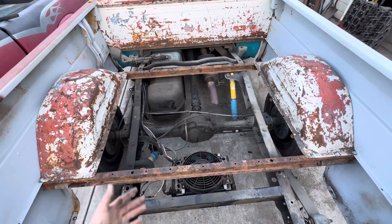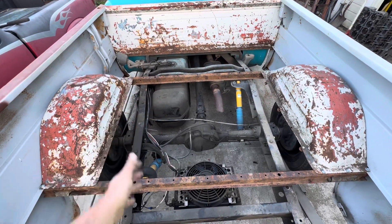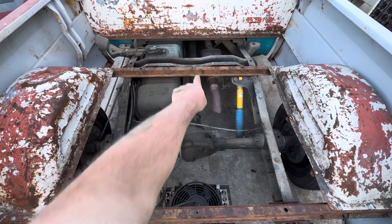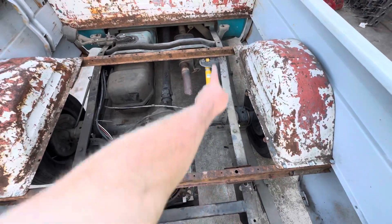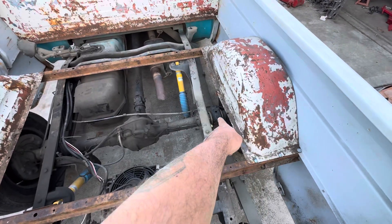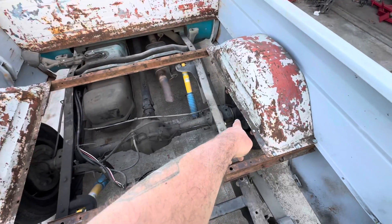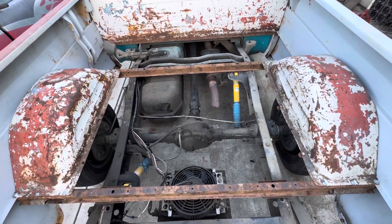I don't like the leaf springs — I want coilovers with a three-link, which is what's going back here. I'll have two upper points going forward and then one in the center on this crossmember that's getting replaced, and that point comes back and attaches on either side. Below those is a bar that goes forward. It might be two new top mounts and the bottom mount on both sides. That's why I'm taking the opportunity to throw the Ford 9-inch in here.